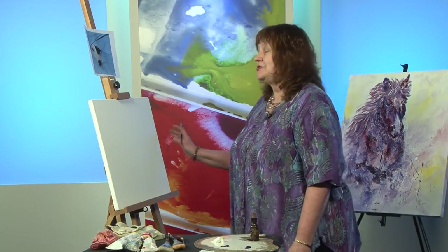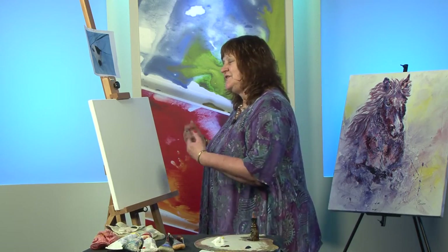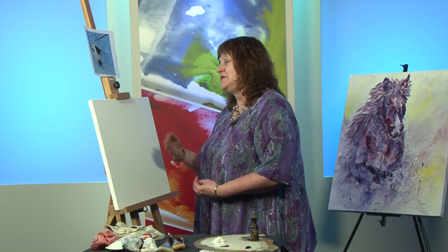What I'd like to show you in this short tutorial is how to get past painter's block, how to get past that fear of a lovely brand new white canvas, and to begin to put your heart and soul into your painting — because that's what art is all about: the expression of yourself into the subject.